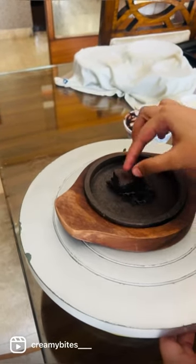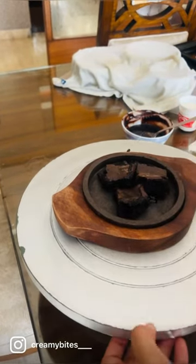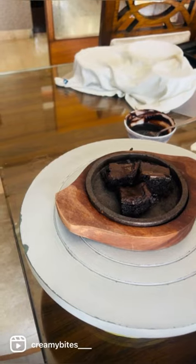Now, you need to pour the chocolate ganache before you put the brownie directly on the tawa, because that will lead to burning of the brownie from the bottom.